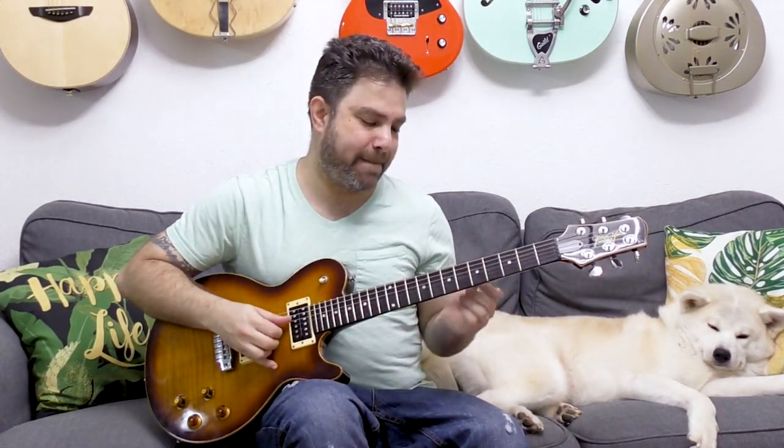Hey there LickNRiffers, welcome back to another electric guitar soloing lesson on LickNRiff. We're gonna play some innovative outside-the-box bending lines and squeeze bending for all it's worth, because you can create interesting expressions using bending that are beyond just blues bending and country bending. This is heavily influenced by Steve Morse and Greg Howe, two legendary innovators. I'll walk you through all the techniques and then you're gonna take it and make it your own.